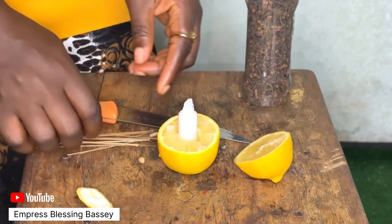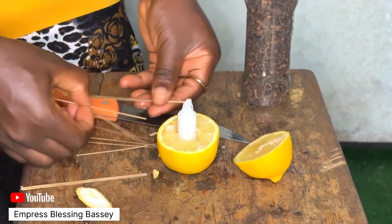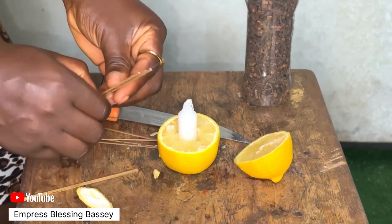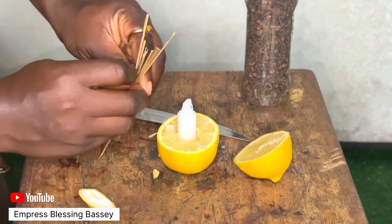If you wonder what the broom is for, the broom is actually to hold the upper part of the lemon — I don't know why I keep calling it lime. The broom has to be equal; everything has to be equal.